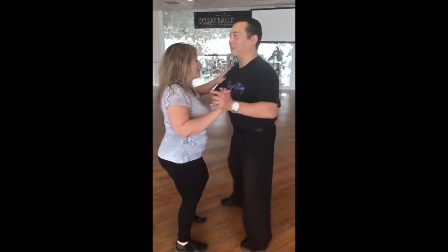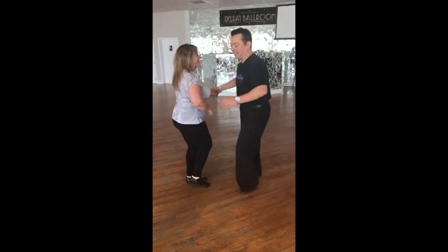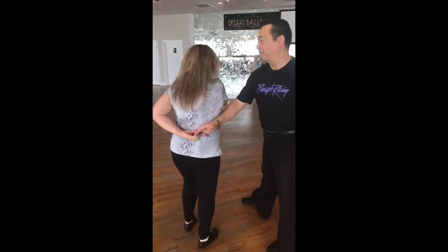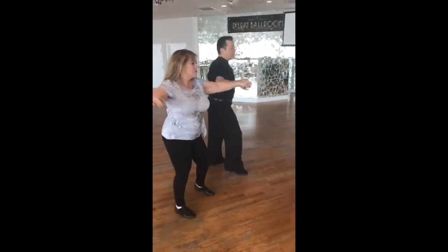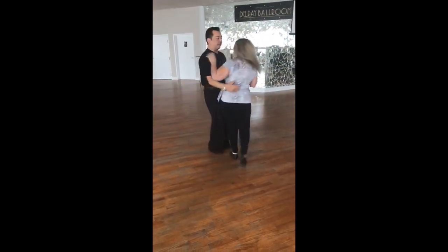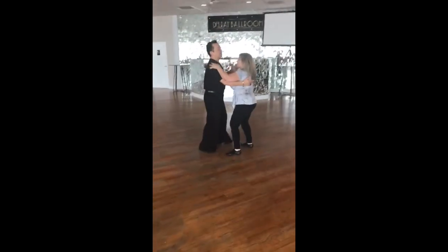1, 2, 3, 4, 5, 6, 7, 8. 1, 2, 3, 4, 5, 6, 7, 8. 1, 2, 3, 4, 5, 6, 7, 8. 1, 2, 3, 4.